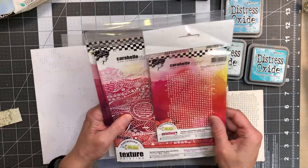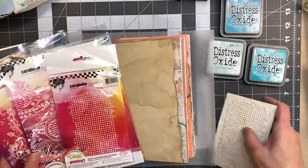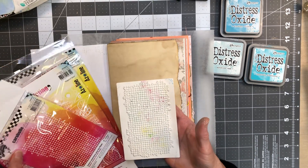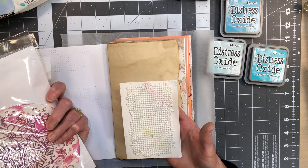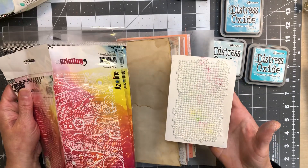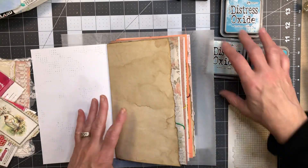I just wanted to jazz up the white space a little bit and I think every white space is going to have something on it. So I pulled my Carabelle texture mats. If you've never seen them they're so fun. I use these for my jelly plate printing. I love them — they're not cheap so I've only got a few of them, but they work great for all kinds of things, not just jelly plate printing.